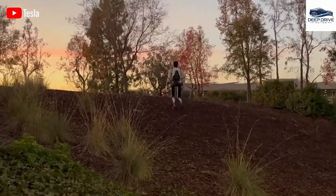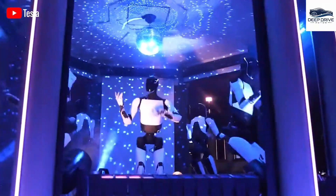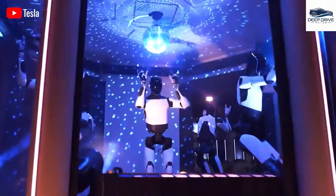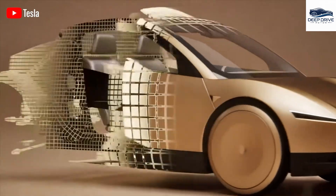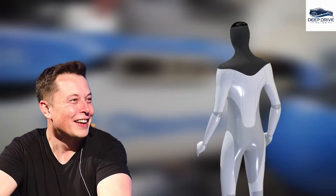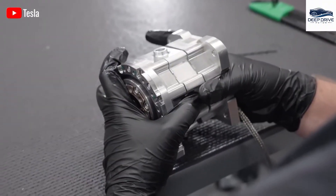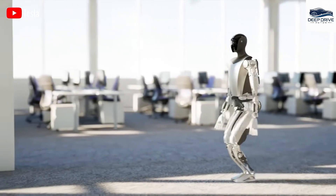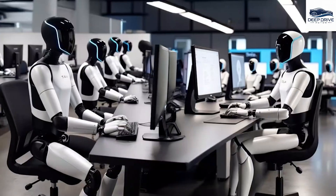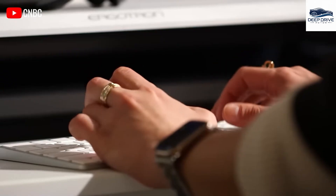With a redesign that employs lightweight yet durable materials, the mechanical structure of Gen 3 significantly supports greater versatility and boasts a projected operational lifespan of 10 years, notably reducing maintenance requirements. Tesla's distinctive approach effectively combines its automotive expertise with advancements in robotics, utilizing existing technologies and logistics to strive for efficient production while maintaining a vision to create billions of robots.